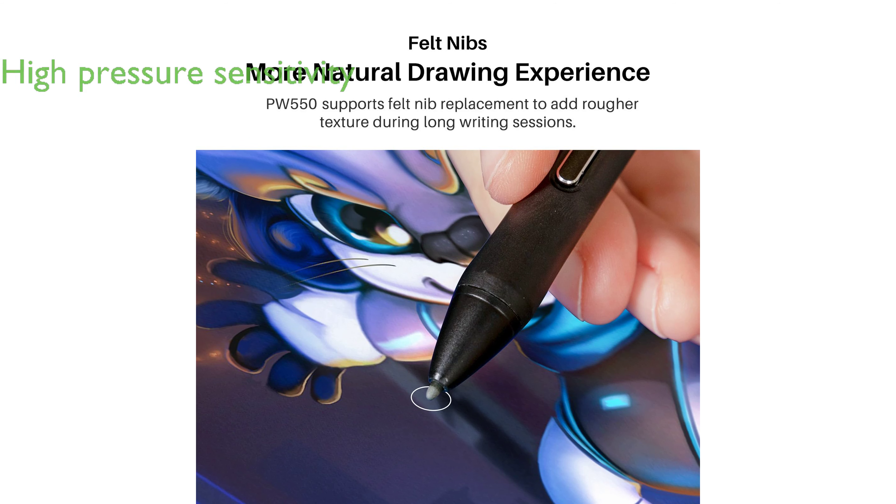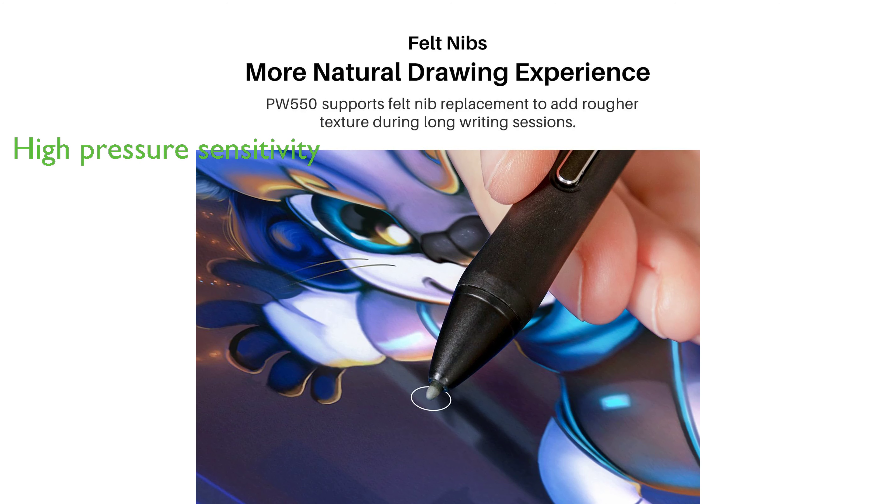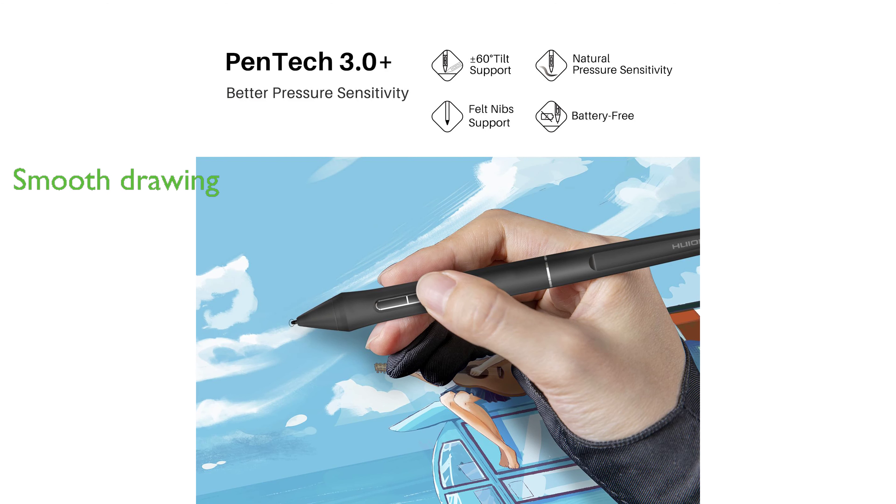The PW-550 Stylus supports felt nib replacement and offers 8,192 levels of pen pressure sensitivity, allowing for precision and accuracy in drawing. With a 266 pps report rate and 5080 lpi resolution, users can paint, draw, or sketch smoothly as they please.